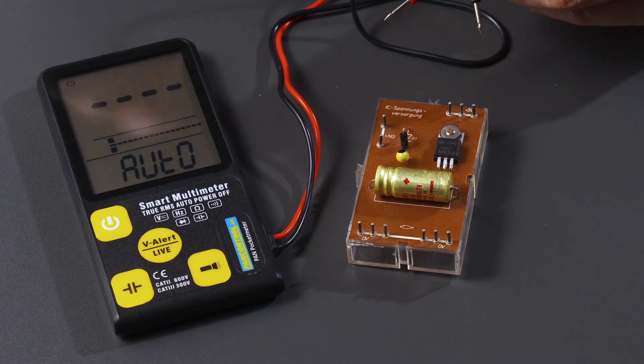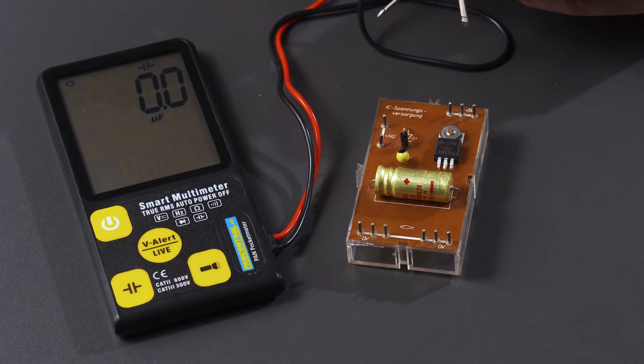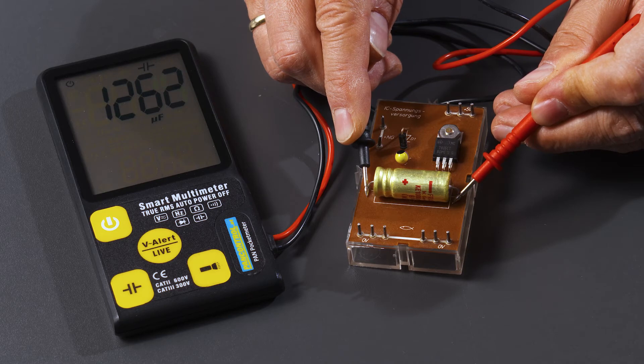A single touch changes to capacitance measurement. It takes a while until the capacitor is fully charged, and now a capacitance of 1262 µF is shown in the display.